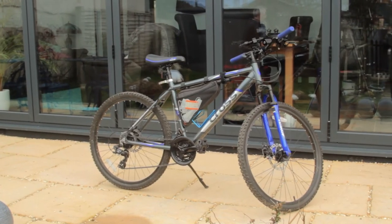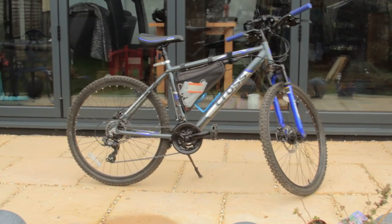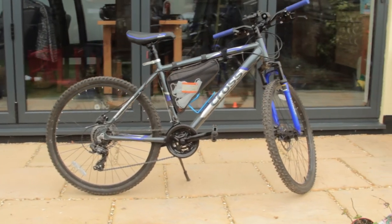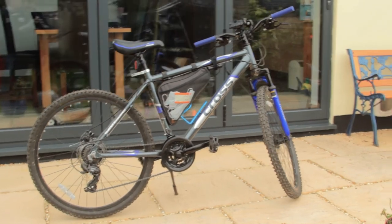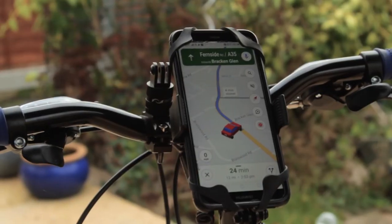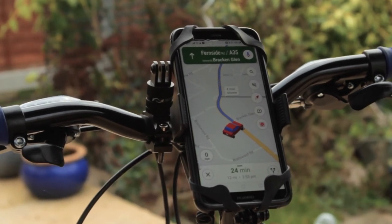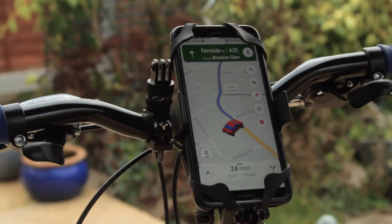First off, the bike. This is a cheap second-hand mountain bike — I got this one for 90 quid. The previous owner bought it new to exercise during lockdown and took it round the block twice, then decided to sell it. There's nothing special about it apart from me adding a couple of mounts: one for a phone and a GoPro mount I sometimes use for the action cam.